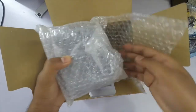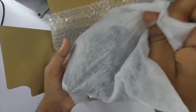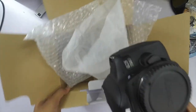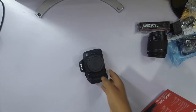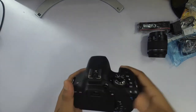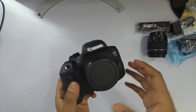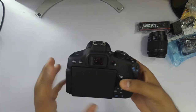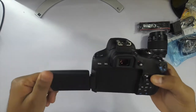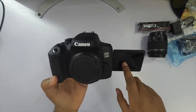And here comes the camera body — Canon EOS 750D, here it is. The LCD screen can flip out so that you can record yourself while watching yourself in the LCD panel.